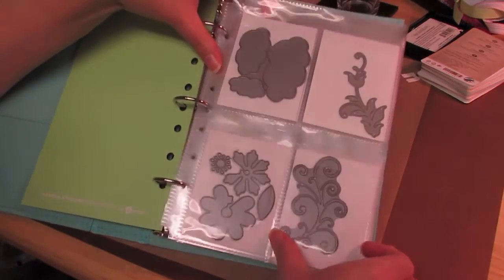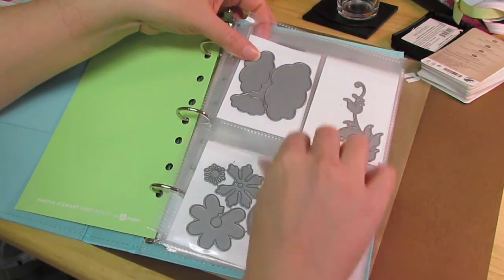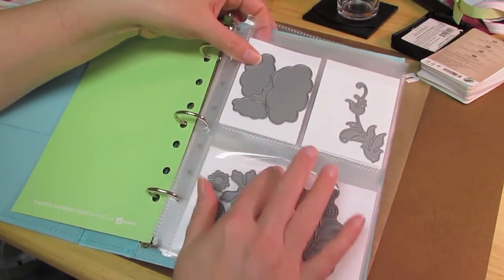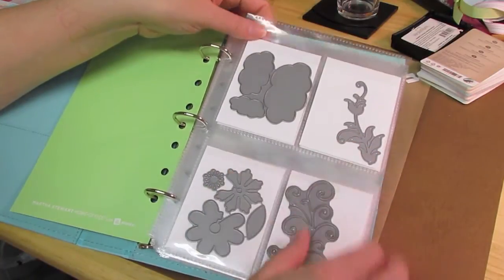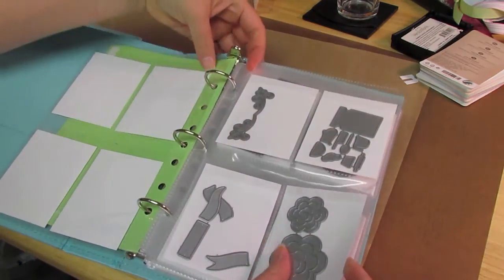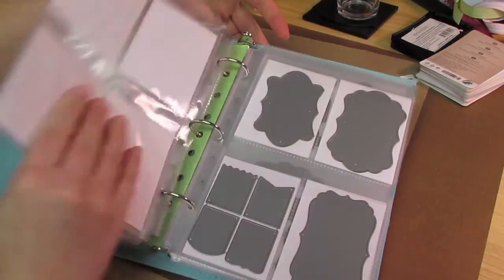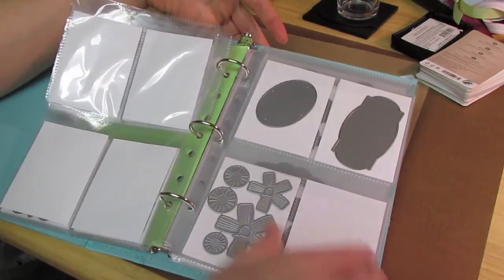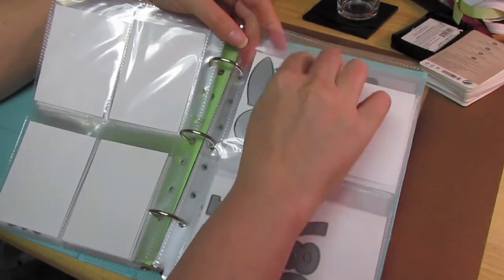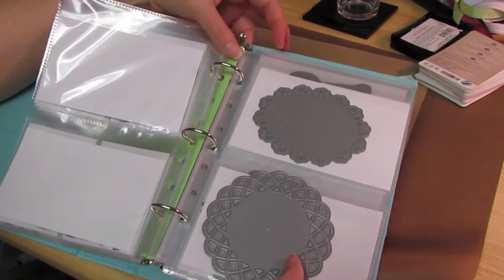So they have the smaller sheet — sorry for the glare here — and there are these little pockets. This is at the top, so I don't think it will be a problem with it falling out. It has a flap that covers the opening, and so it does keep some of the dust out of there too. I just put all my smaller dies in these sheets — my labels, banners, what I could fit in these pockets. And then there are the larger pockets where you can stick — it's two per page, so the page split in half — and I put what I could in those.